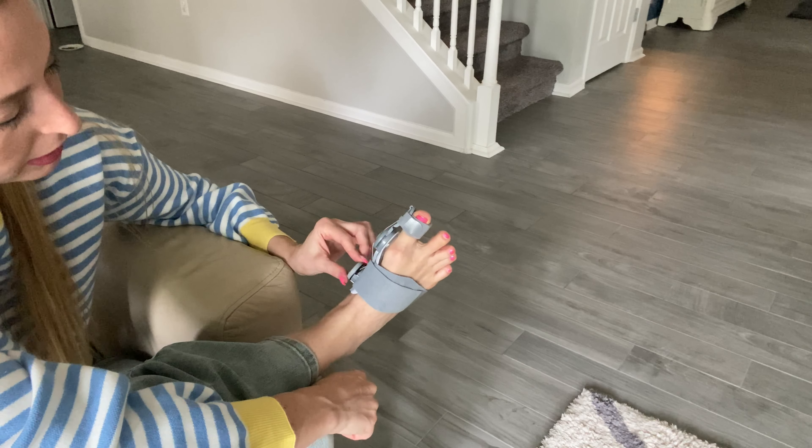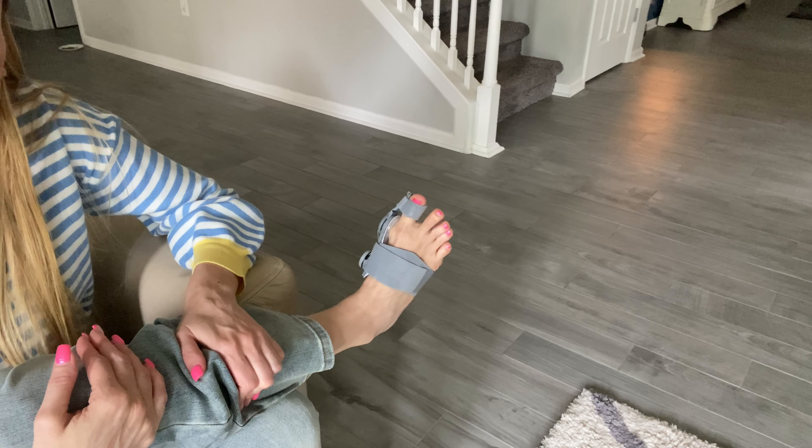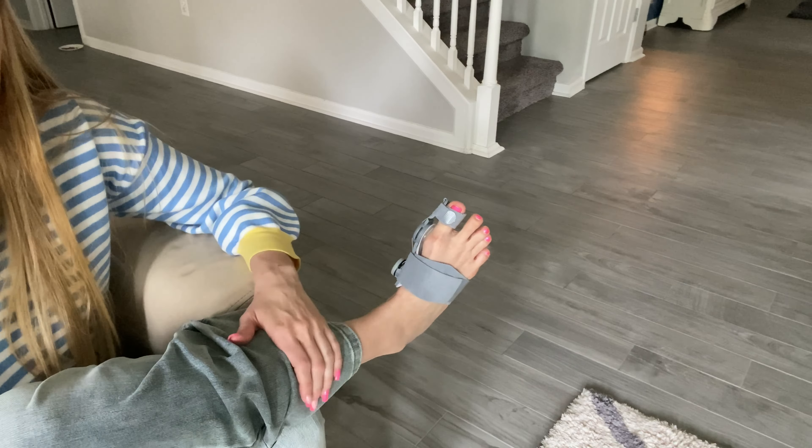It is a little awkward feeling at first because my foot's not used to being in that position, but I think the more I do this on a regular basis, it will help to correct that.